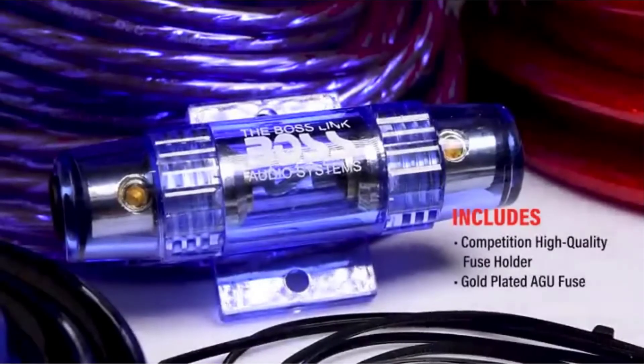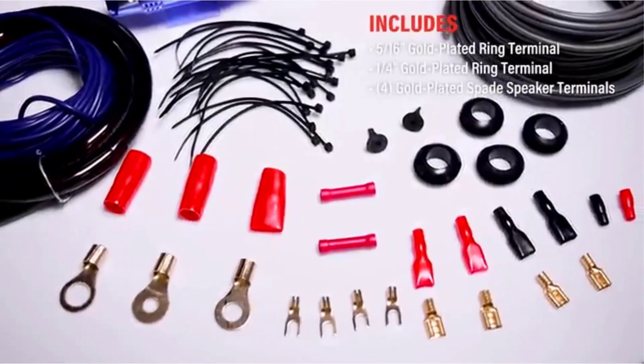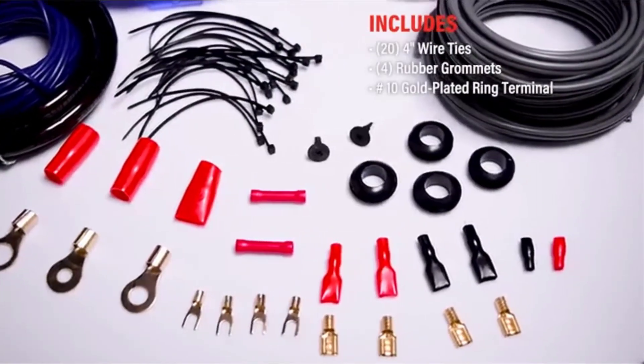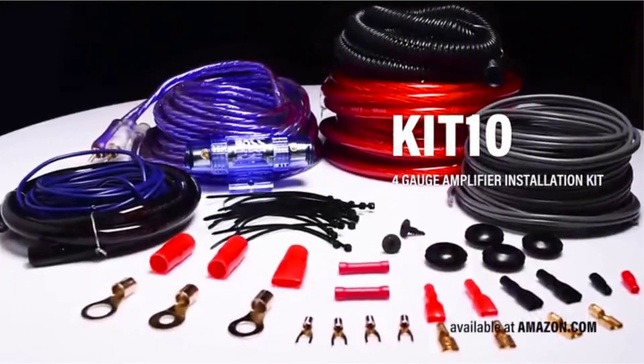It comes with 20 feet of 4 gauge power cable and 3 feet of 4 gauge ground cable. You'll also get 16 feet of 18 gauge remote turn-on wire, 30 feet of 16 gauge speaker wire, and 17 feet of high performance RCA interconnect cable.